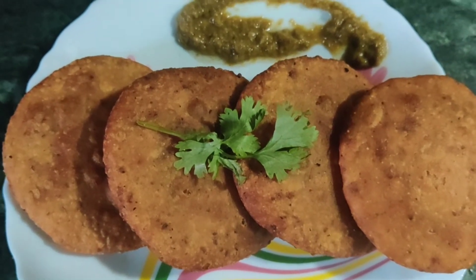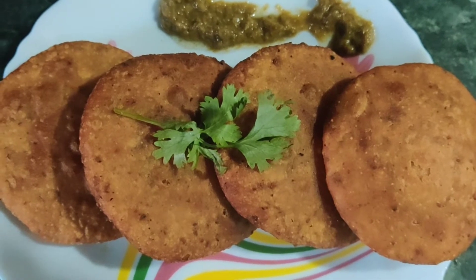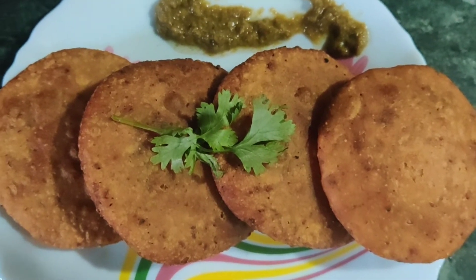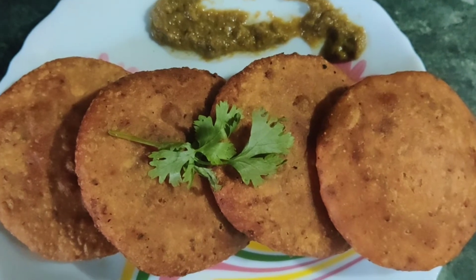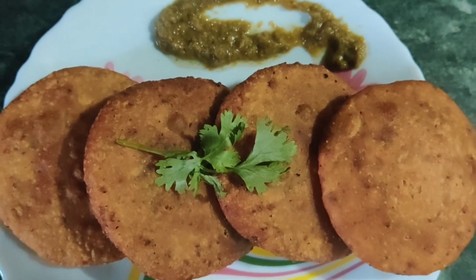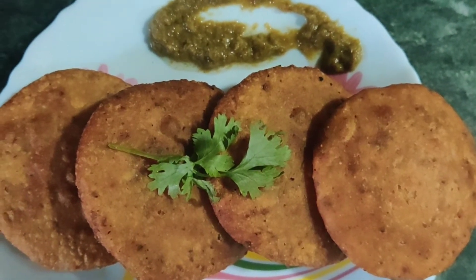You can see it nicely — the kachori is ready, so crispy. See its color and texture, so crunchy. You can see the crunchiness and improvement of softness. You can serve it with sweet chutney and green chutney.